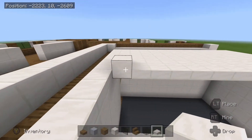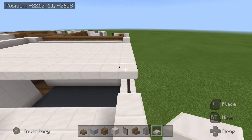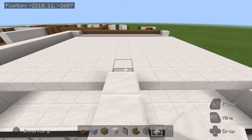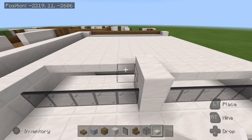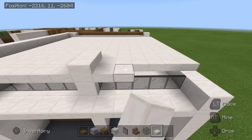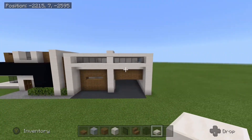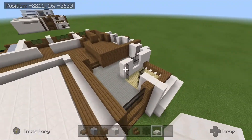So once we get towards the front we should have the pillar from in between the two garage doors sticking up through by half a block. And if that is how yours ends up looking then that is exactly how it should be. So just got two more rows here over the windows, and one more right across the front. And that is the completion of that layer of the modern house. I will do a quick fly around here so you can see everything.